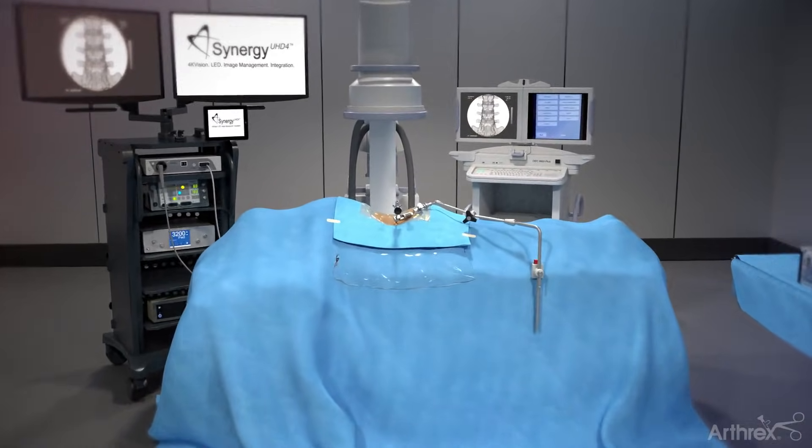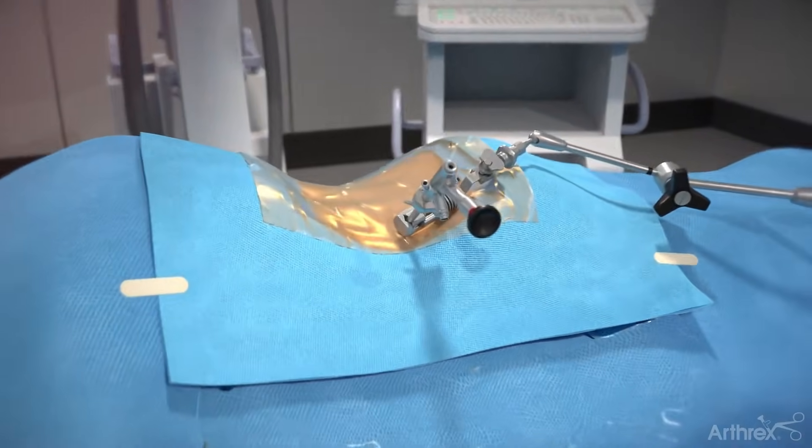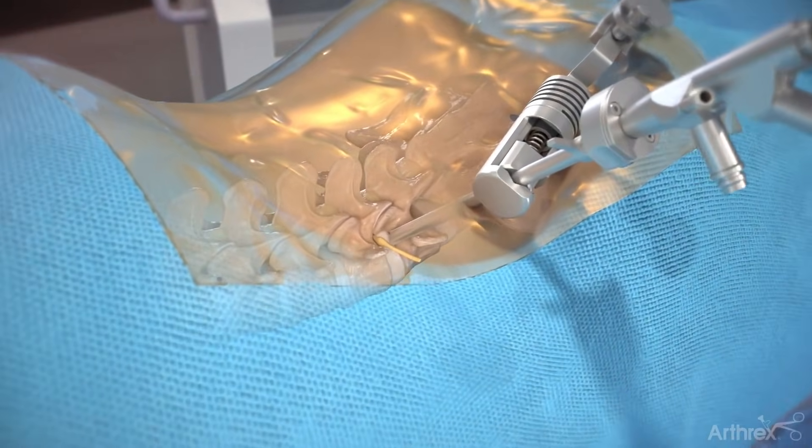Arthric's ultra-minimally invasive transforaminal endoscopic approach for a discectomy procedure utilizes an endoscope to assist for access and visualization.